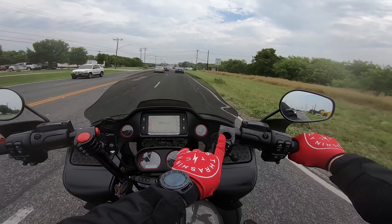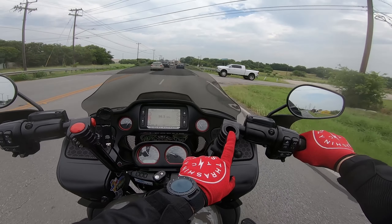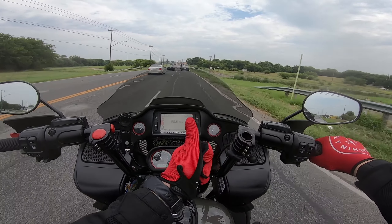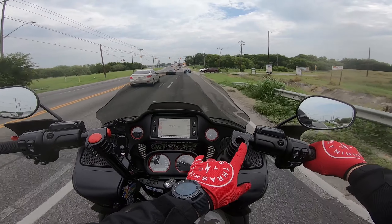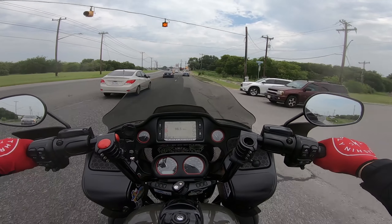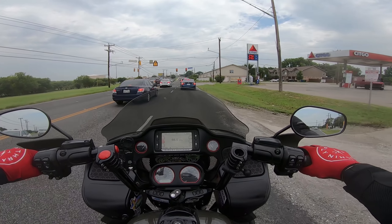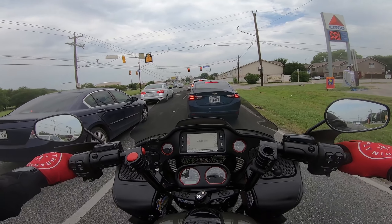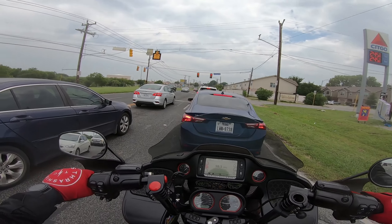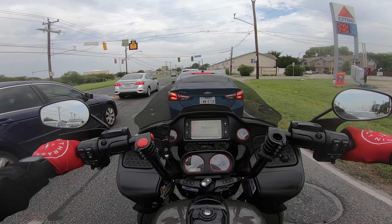I specifically took my accessories out before dropping it off so they wouldn't damage or lose them — that's why those spots are still empty, safe in my garage. Picking up bikes is a bit of a hassle since you need a ride there and back. I could take an Uber — probably about six dollars since I only live three miles from the dealership — but I don't like spending money I don't have to because I'm cheap like that.